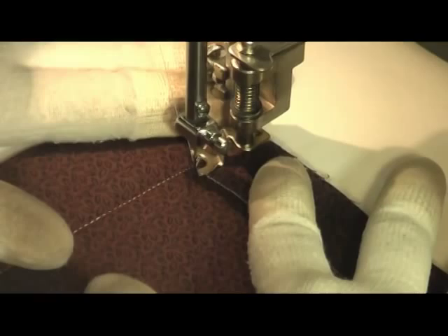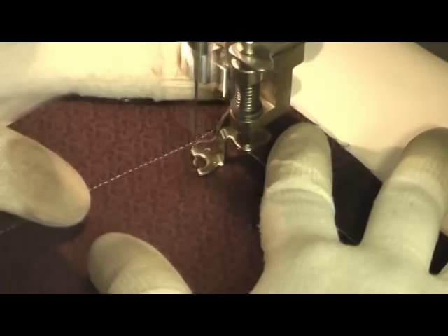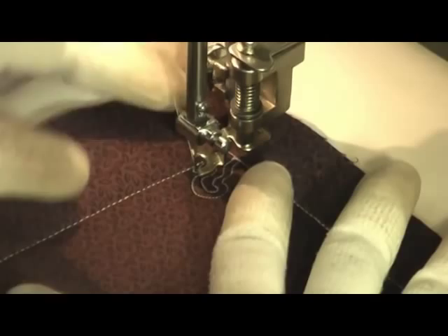Thank you for attending this free motion quilting tutorial. This is the quilting filler called brain coral. It's stitched by first doing a basic stipple, which I'm showing right now, and then you actually echo back over that stipple as many times as you want. In this situation, I usually just echo one time, so I'm going to show that basic motif again.